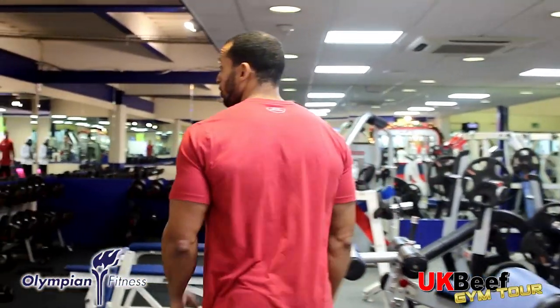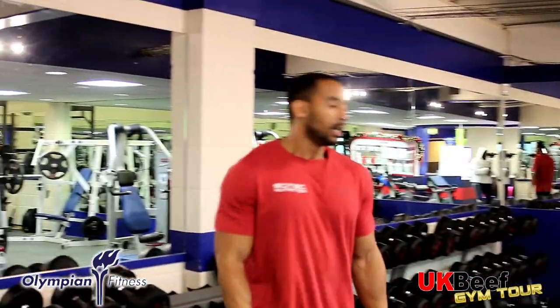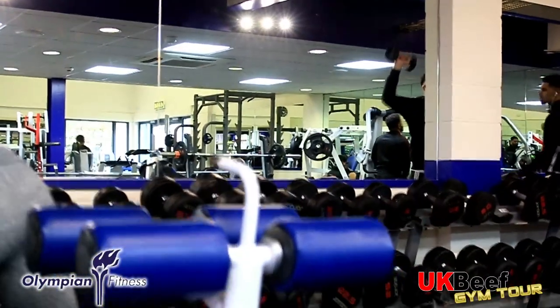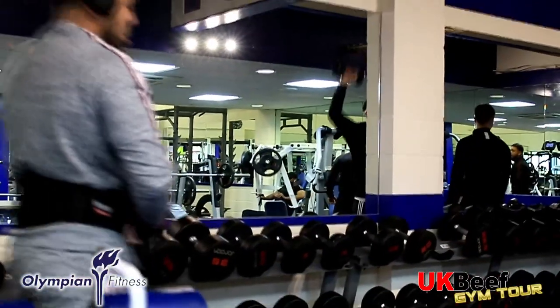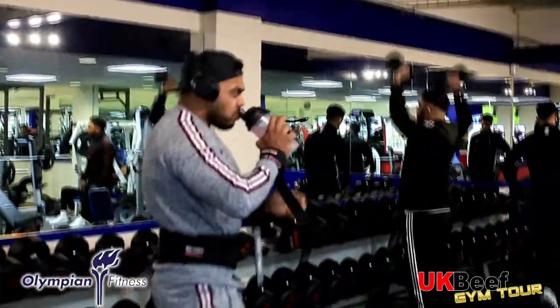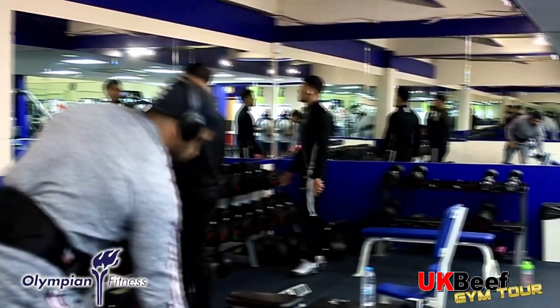Let's go to the free weight section. The dumbbells go from as low as 2.5 all the way up to 75 kg, so there's a range for everyone. We've got the benches — incline, flat, and decline — whatever you want to do with those dumbbells, we can do it.